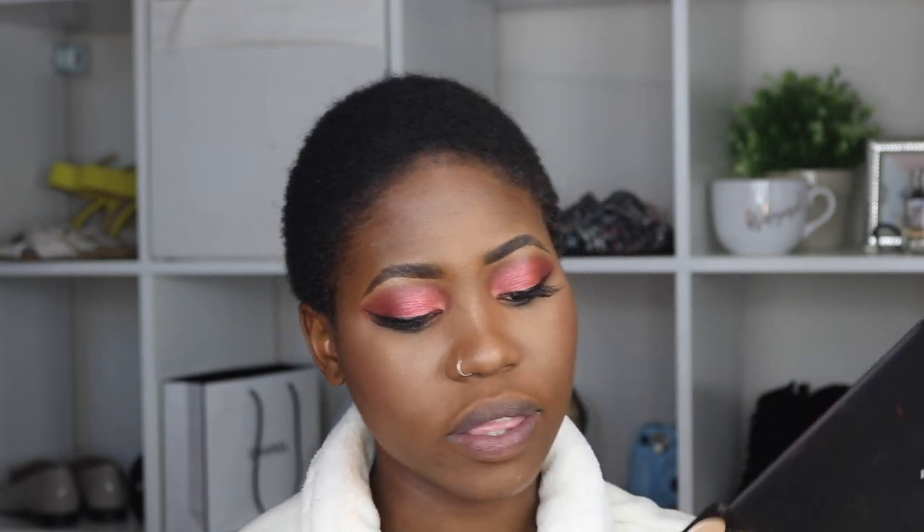Lastly, I'm going to work on my lower lashes. I'm going to use this black color and slightly apply it, then go in with the transition color to blend everything in. I'm going to set the whole look with the MAC Mineralized Skin Finish in Charged Water.